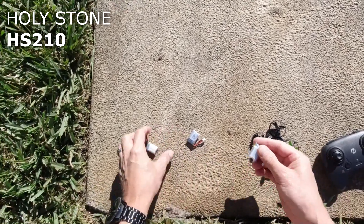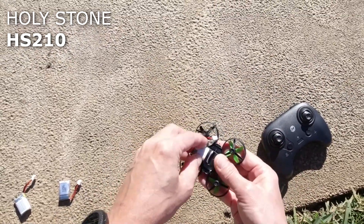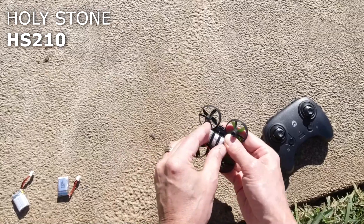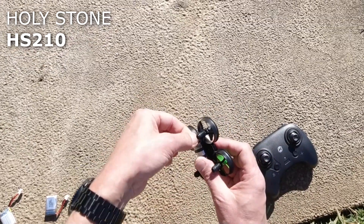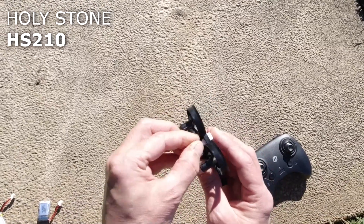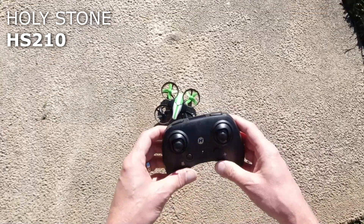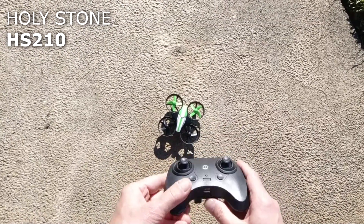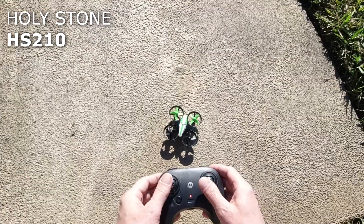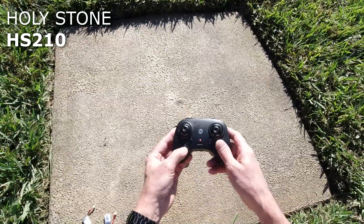Alright guys, I've got another battery — comes with three batteries in the package. Let's see if this battery fits in a little bit better. These things are just so tiny, you need little fingers almost. We'll turn our controller on. Looks like it's already paired — bound, up, down.